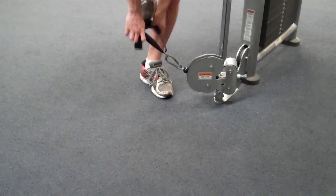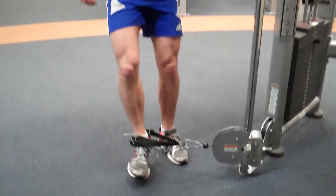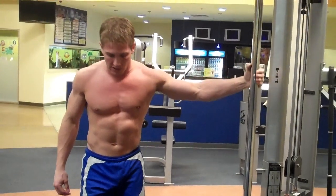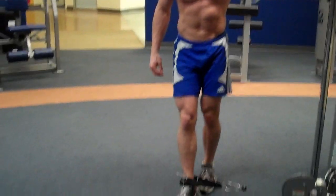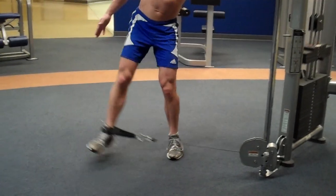Stick your foot in here. For this exercise, you need to step away from the machine a little bit. I like to hold the machine for support, and what you're simply going to do is take one step back with your left foot so your other foot can go in front of it a little bit, and then you're going to swing your leg out.